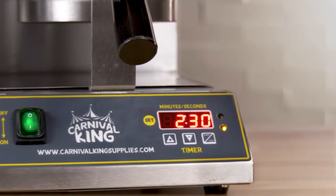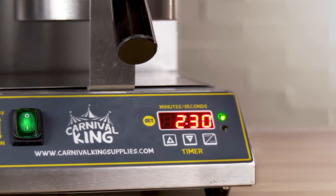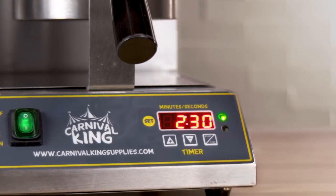The orange light lets you know that the unit is preheating. The green indicator light lets you know that the unit is fully heated and ready to go.